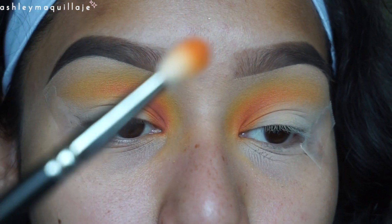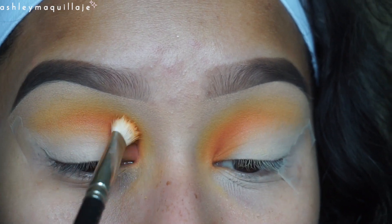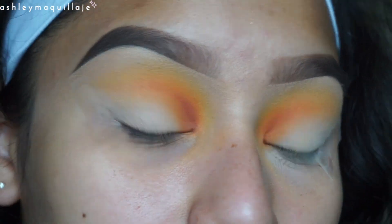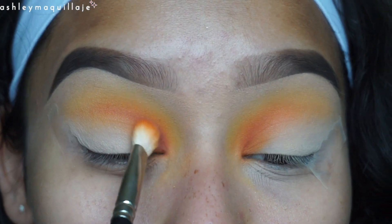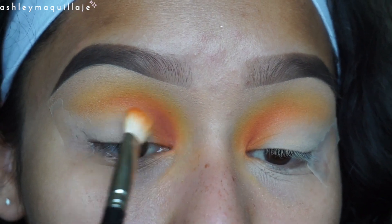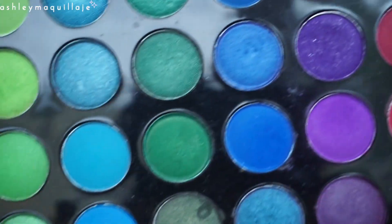Now I'm going to take that same blending brush I used to apply the orange — with no more product on it — and I'm going to blend that color out a little bit. Then I'm going to take a little bit more product to help blend out this color.